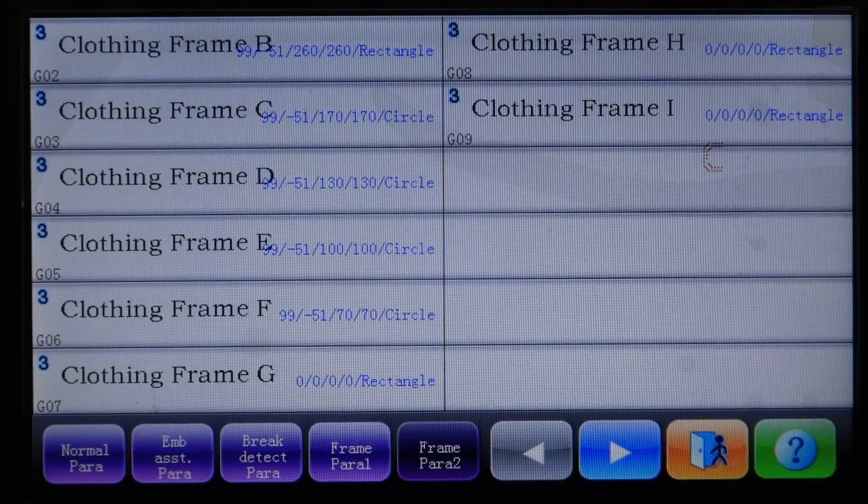For Frames G, H, and I — if you have an aftermarket hoop, just measure it, convert to millimeters, and take off around 20 to 25 millimeters in order to set up the area. The center of all the hoops is the same.